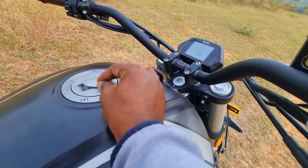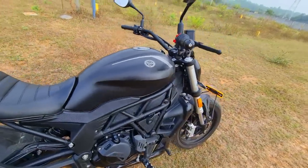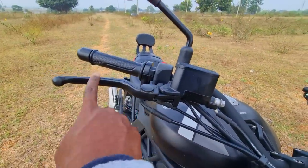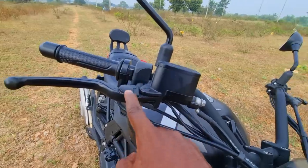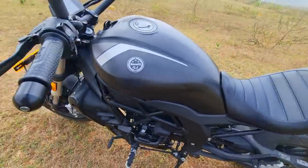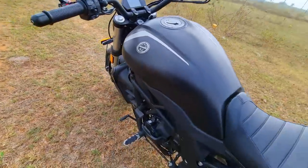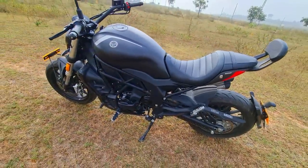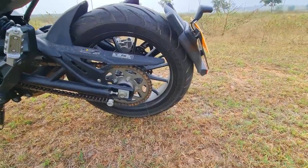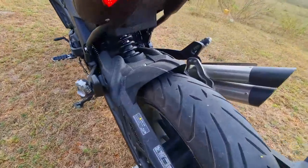I love the attention to detail on this bike — the way they've shaped the tank lid is really awesome. The lever feel and quality of the levers is really good — adjustable levers for both brake and clutch, high-beam flasher, engine kill switch, and a hazard light switch. All of this makes it an absolute winning proposition.